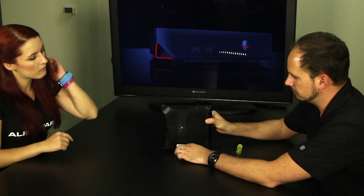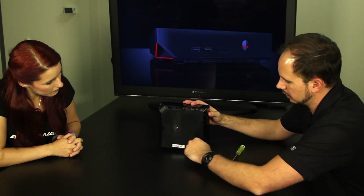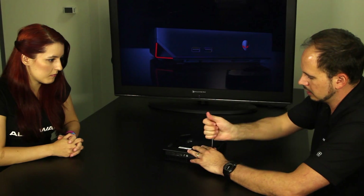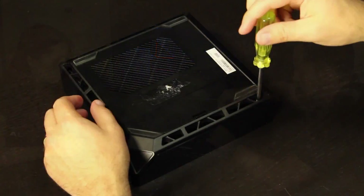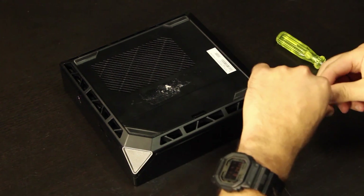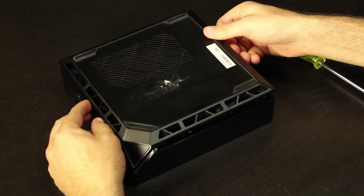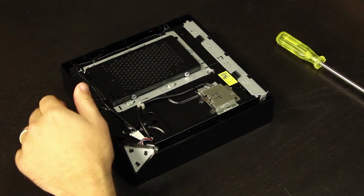It's super easy. When you flip the Alpha over, there's four screws — one in each corner — and all you need is a standard Phillips screwdriver to get in. We're going to go ahead and unscrew these screws and pop the top open. We remove the fourth and final screw, you'll feel some unlatching happen, and then the bottom plate is removed just like that. It's really as easy as that.